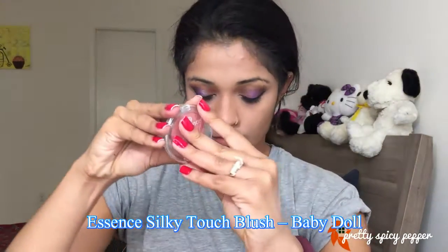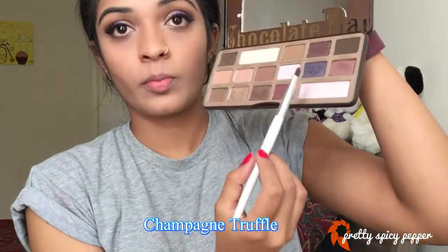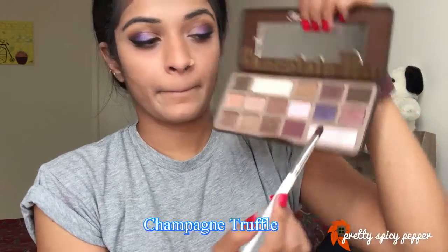The next step is of course blush. I don't have a name for the blush brush I'm using so I'll Google it and leave the name in the description box below. The link to my eyebrow tutorial is in the description box as usual, so check it out.